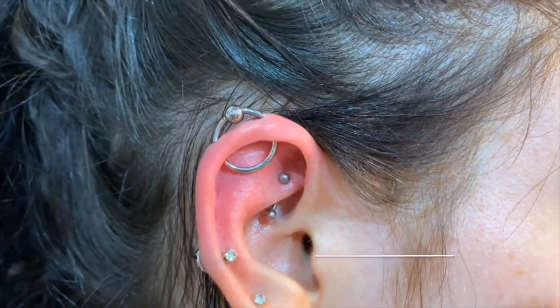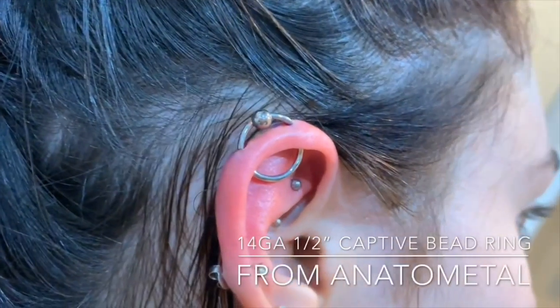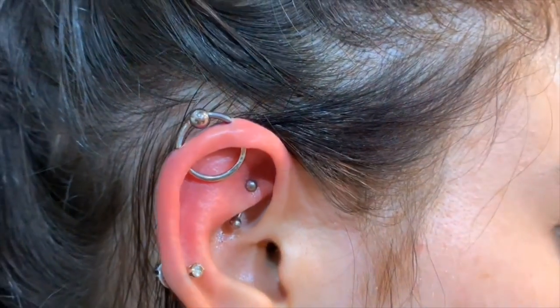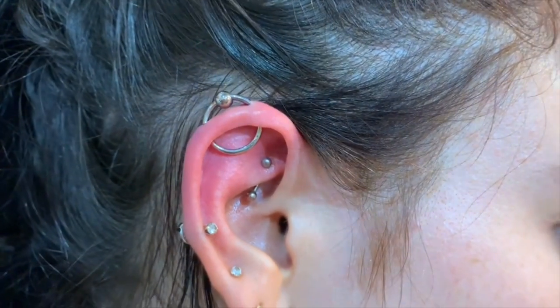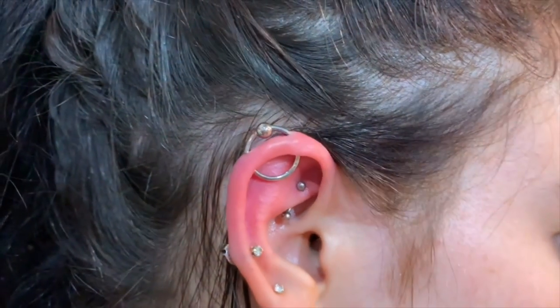And there we go. You doing okay? I just got to clean you up and then we'll be good to go. So here we've got the finished product, all cleaned up and done — pretty simple, pretty quick and easy.